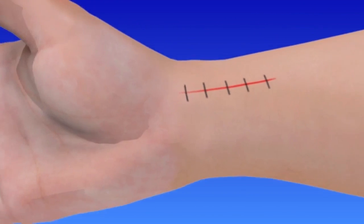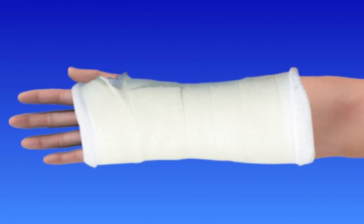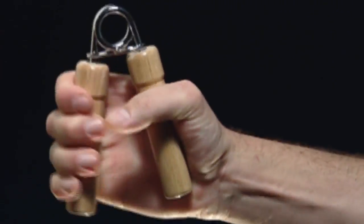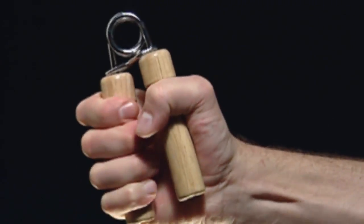Your wrist will be wrapped in a soft dressing and a splint to provide support. As you recover, therapists will show you exercises to help you regain movement, strength, and function.